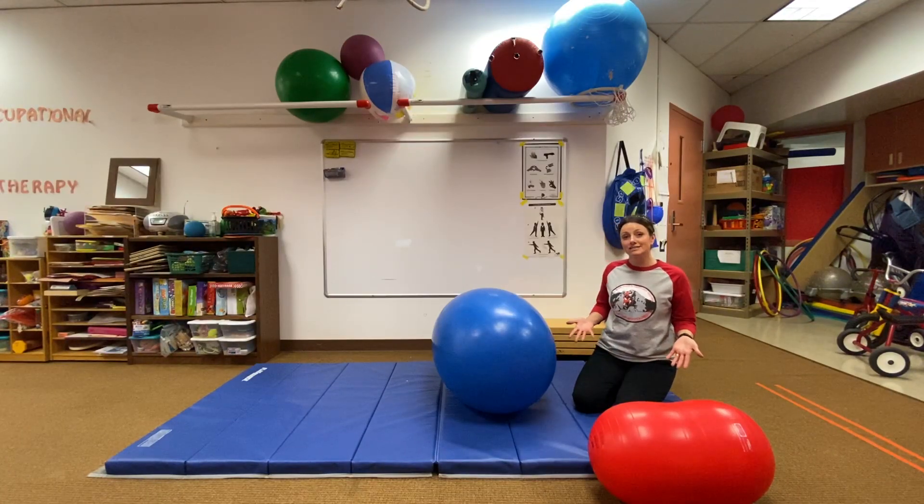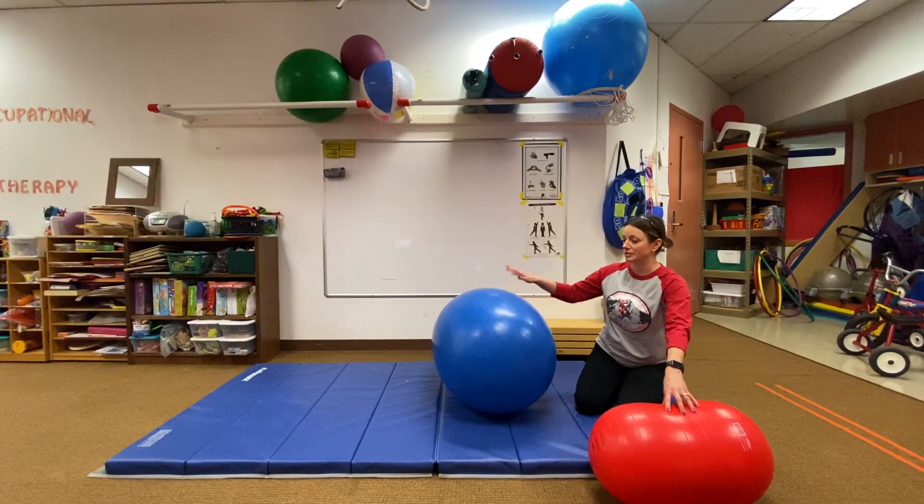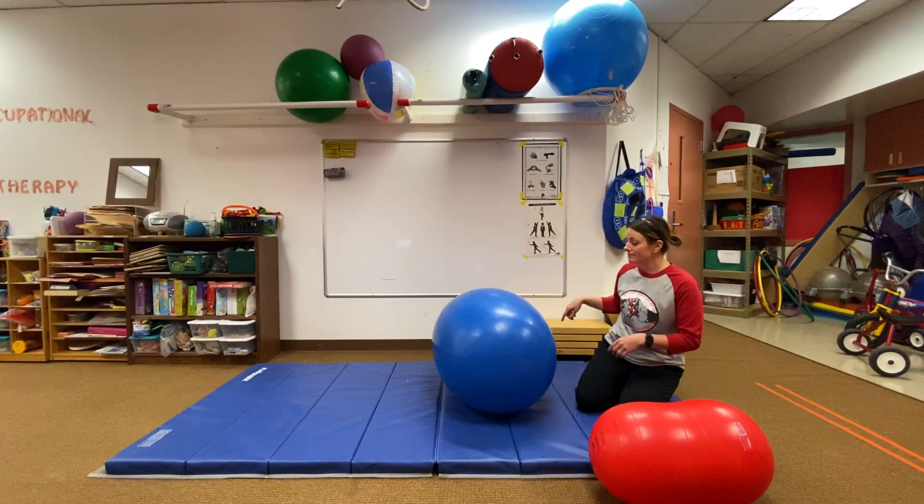I like to call this exercise blast-offs. You can use a peanut ball — this one's a little bit too small for me, so I'm going to use this big one. Or you can use one of the big exercise balls like what we have up there.